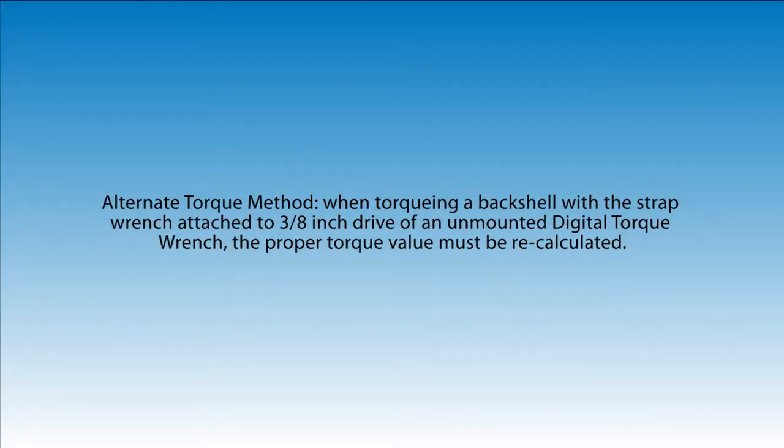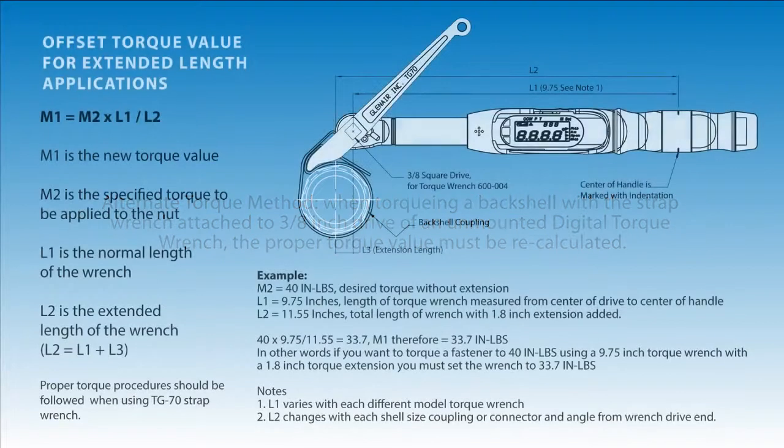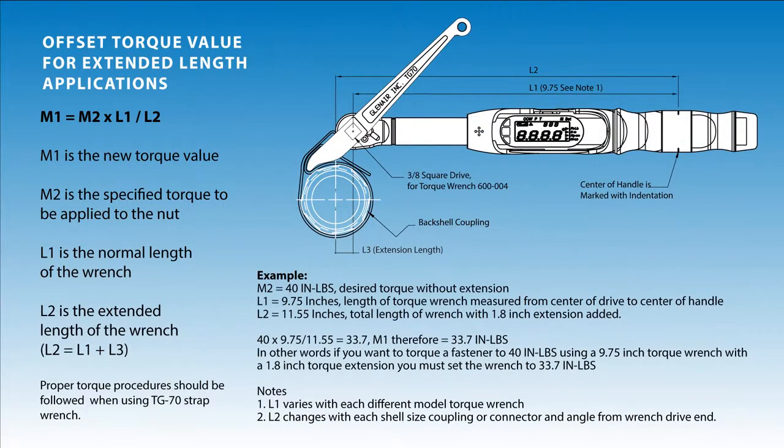Alternate torque method. When torquing a backshell with the strap wrench attached to the 3/8 inch drive of an unmounted digital torque wrench, the proper torque value must be recalculated. Here is the formula for offset torque calculation. A copy of this document is available for download and is posted along with the video.